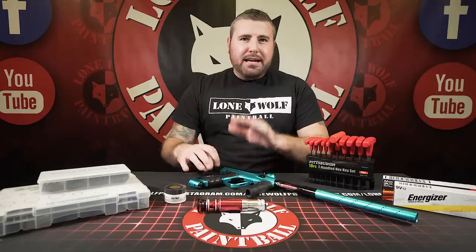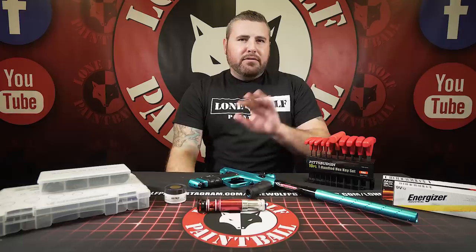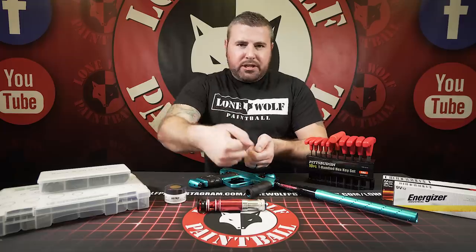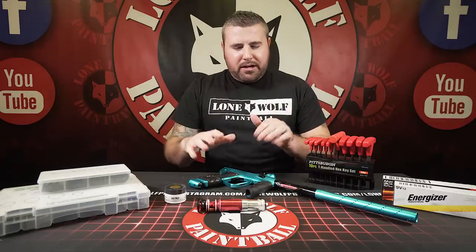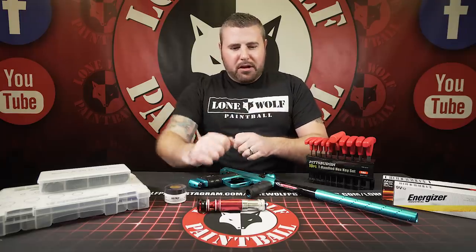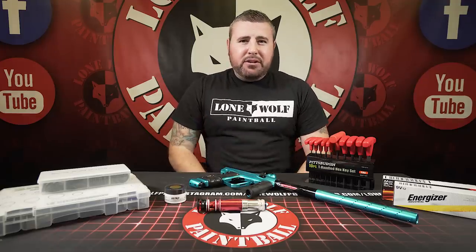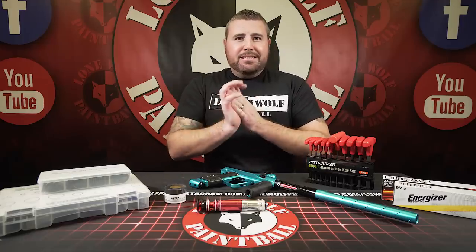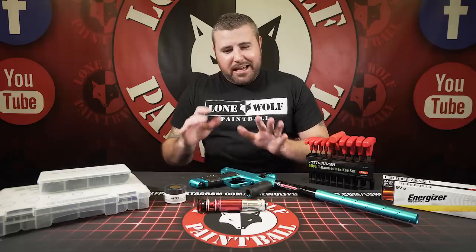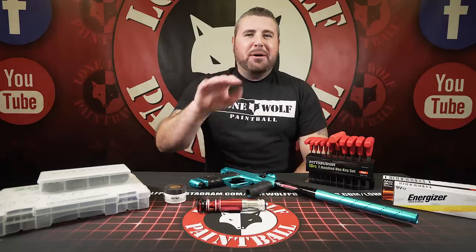Besides the battery, that is a huge issue a lot of newer players have. They'll have a gun that sat around for a couple years, take it out shooting 250, 260, and they'll stick a wrench in and crank it. No — small adjustments, couple test shots, re-check it, get it to where you want. Don't crank it up. You're going to hear leaking from the inside and God forbid you crank it too far and your solenoid just gives out. So very, very small adjustments.